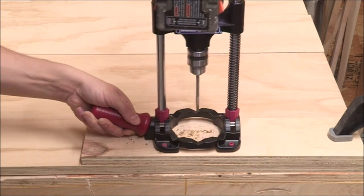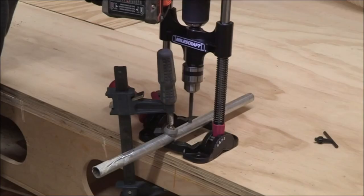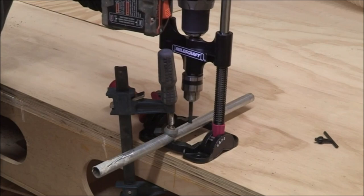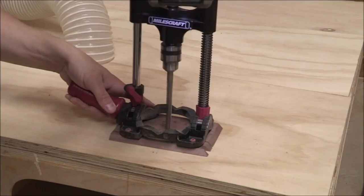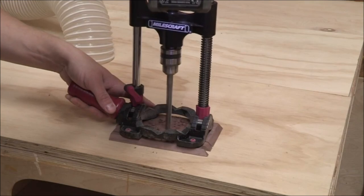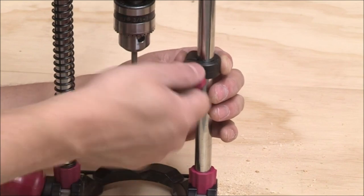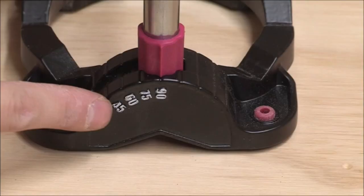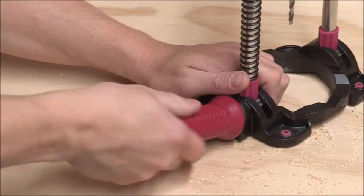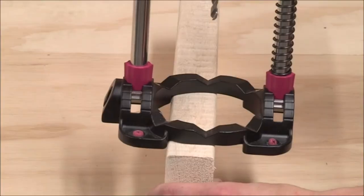Number 6: The Miles Craft 1318 Drill Mate. The Miles Craft 1318 Drill Mate is a portable drill guide attachment that allows you to drill precise and accurate holes at multiple angles. It is compatible with most 3/8-inch drill accessories, making it a versatile tool that can be used with a range of drill bits and attachments. The self-centering drill guide base ensures that your drill bit stays centered and aligned, providing greater precision and accuracy. The multi-angle readouts allow you to adjust the angle of the drill guide to suit your specific drilling requirements.